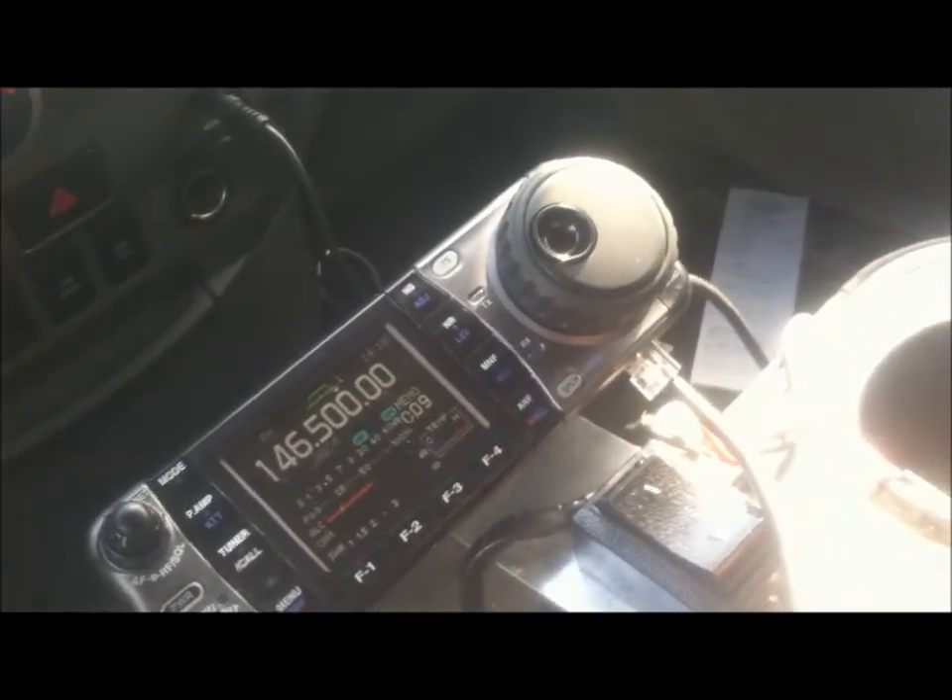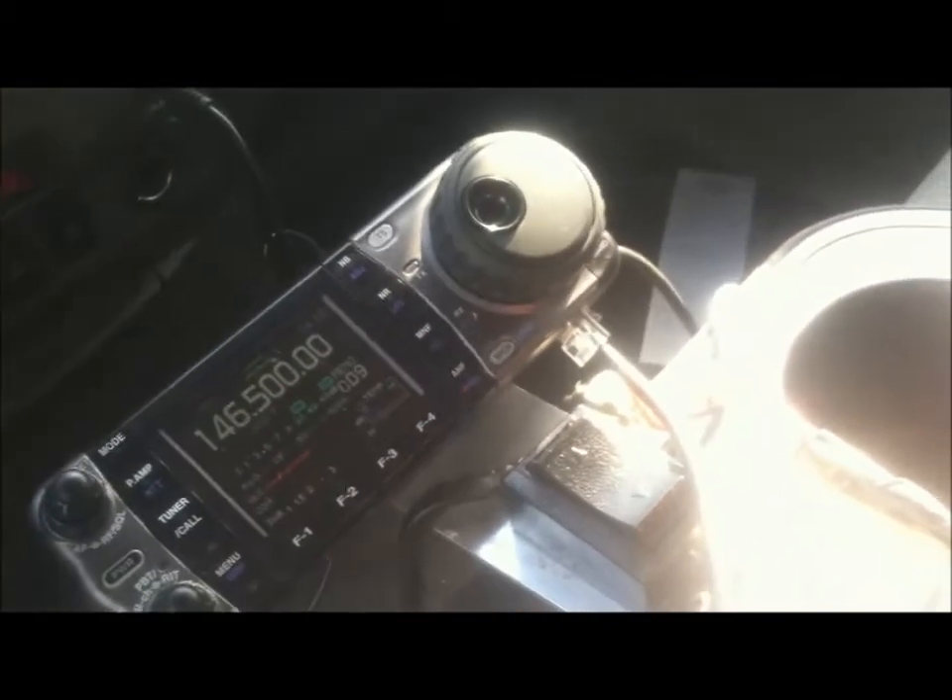Alright, so I'm going to do a test. My wife is a ham — we've got a handheld at my house, which is about a quarter mile away.